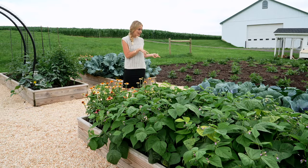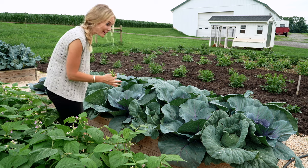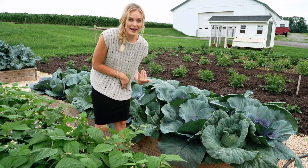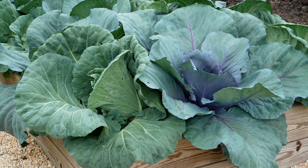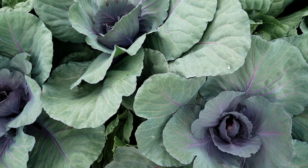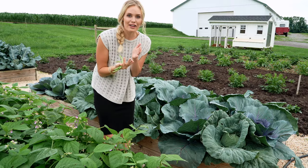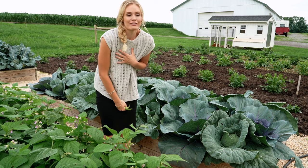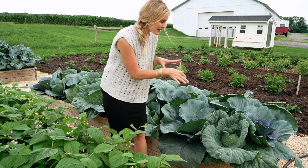Next is our cabbage box — a new one for me this year. An entire bed might seem a little overkill, but I really want to make a bunch of sauerkraut. Coleslaw is also delicious in the summer, so I did an entire garden bed. These are ones I started from seed, which is always extra rewarding. We have some purple cabbages and green cabbages, and I alternated them. I love to try to make things look as aesthetically pleasing as I can.